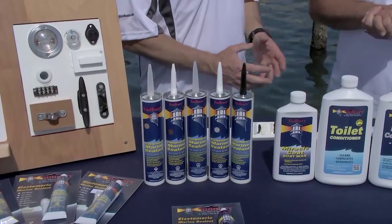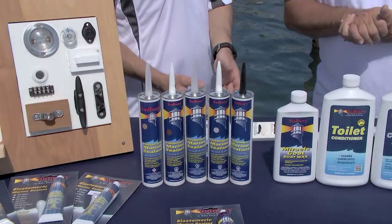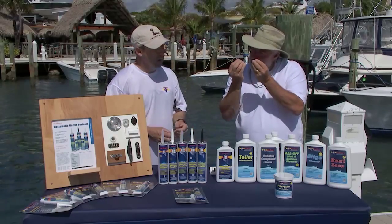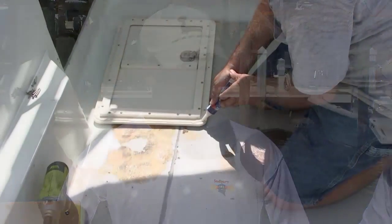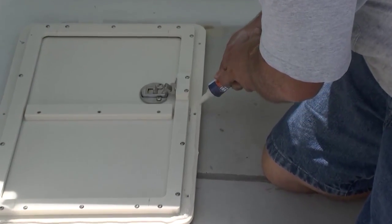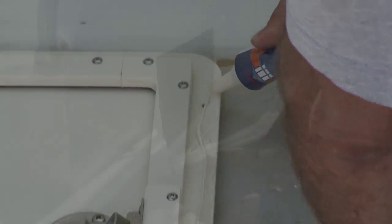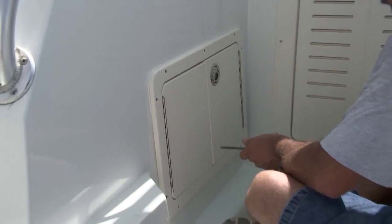How is this Sudbury caulk different from what's out in the general public? The Sudbury elastomeric sealant is different — it's not a polysulfide, it's not a polyurethane, it's a synthetic rubber. With the synthetic rubber it'll stick to fiberglass, glass, Starboard, aluminum — just about anything you have on a boat. The formula has some solvents in it, but in the manufacturing process we're actually liquefying rubber. Once the solvent flashes off, you're left with an elastomeric sealant that has 50% elongation.